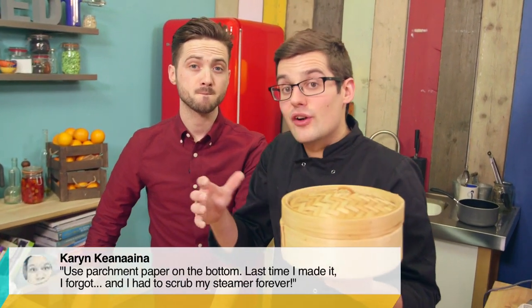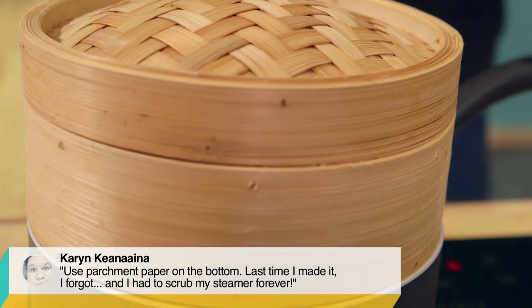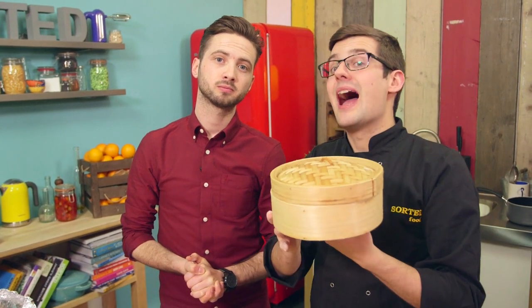Put them into a warm place to carry on proving for another 15 to 20 minutes, and then sit them on top of a pan of simmering water. Steam them for about 15 to 20 minutes. They should be piping hot in the middle, puffed up, and ready to eat.